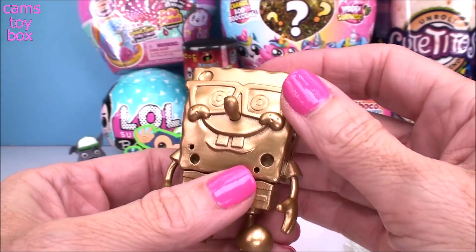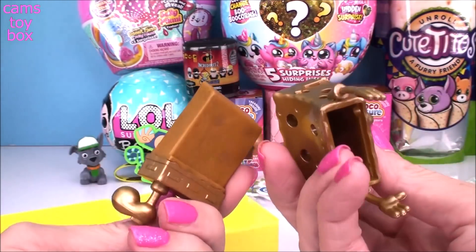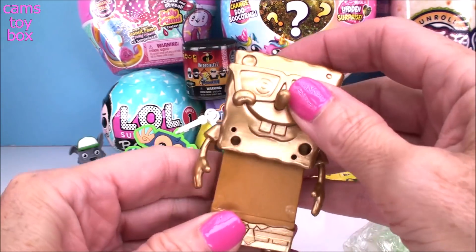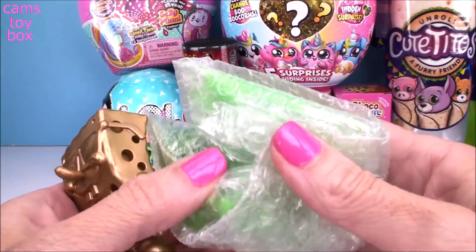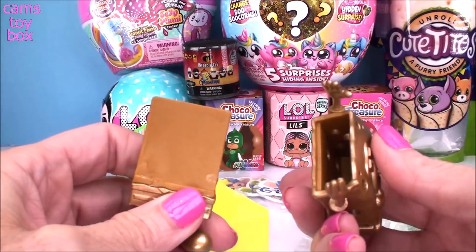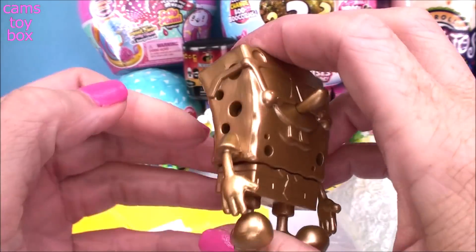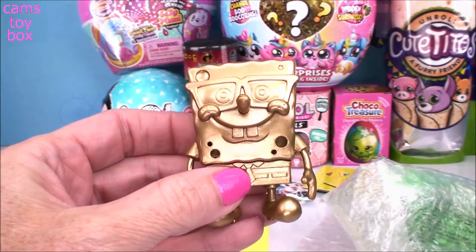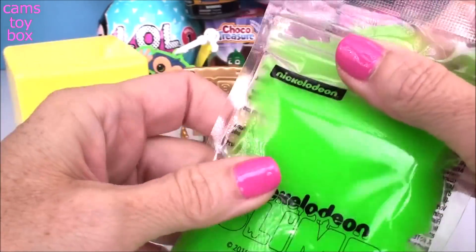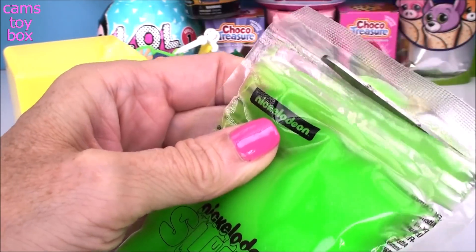He's huge and he looks awesome in this gold — how cool, guys! Finally, I got it! So what we're going to do is open up our Nickelodeon slime and put the slime inside of Bob. You squish them together and then you see all these holes — all the slime is going to ooze out of all of them. Our Nickelodeon slime comes in this pouch and it's resealable, which is really cool, because once you're done playing with it you can put it back inside so it doesn't dry out.